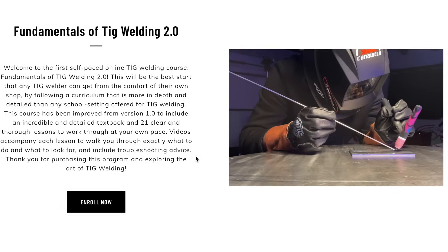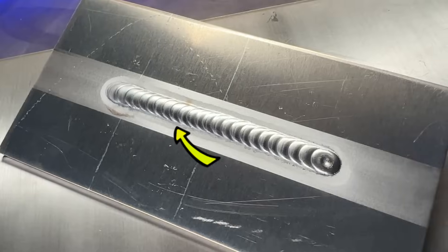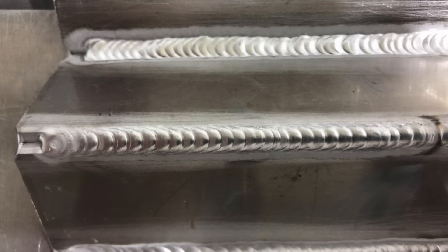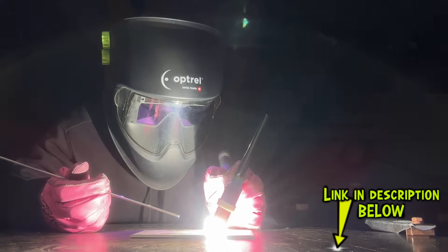I teach people how to TIG weld online in my program — one of the most in-depth and thorough TIG welding programs online, where I teach people how to weld with whatever setup they have access to. I have just released a free course that you can take right now. This is a complete understanding of how to break down and understand everything with TIG welding aluminum from the bottom up. Go take my class right now — it's free.